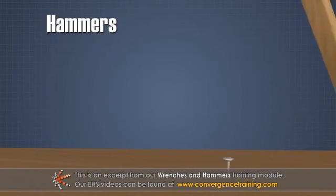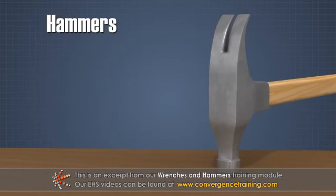The purpose of a hammer is to strike or hit another tool or part. When choosing the right hammer for the job, it is important to keep in mind a few rules.